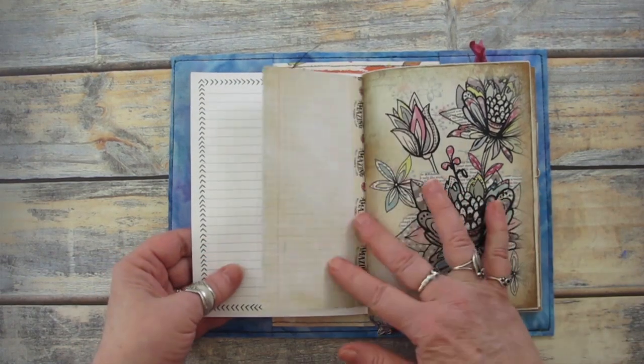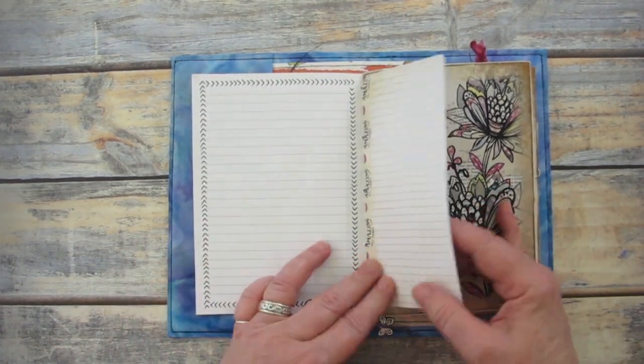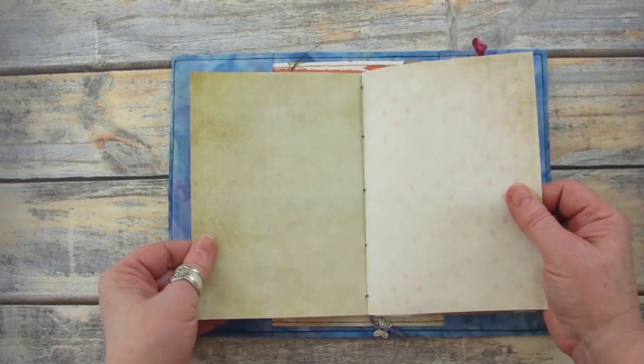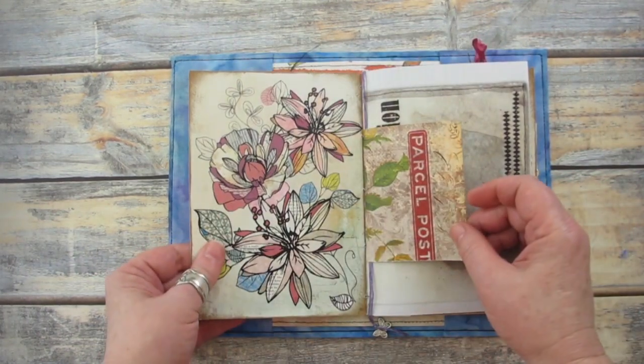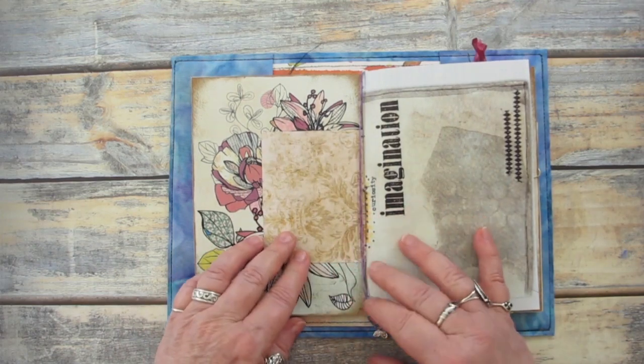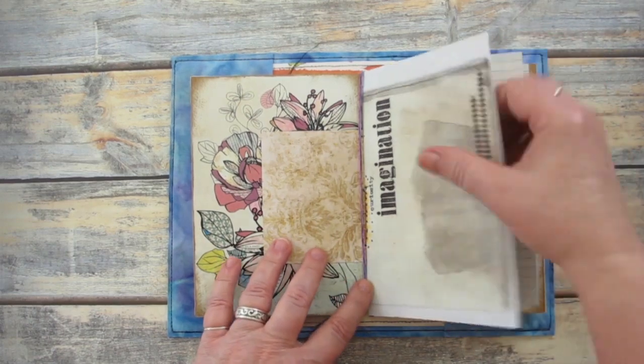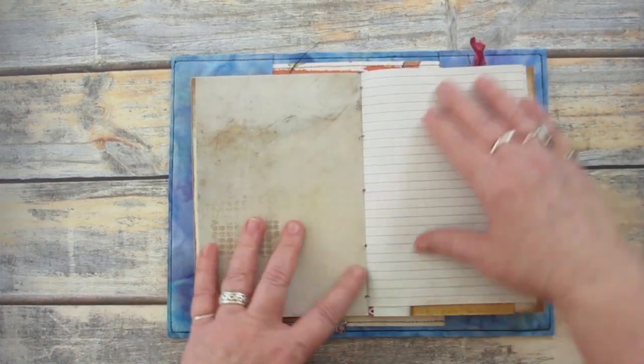Making these types of journals is always fun and interesting, and there's no right or wrong way to do it. I usually make them just large enough to last for a month or so, which gives me an excuse to make a new one every month. I find that making the journals is just as much fun as using them.